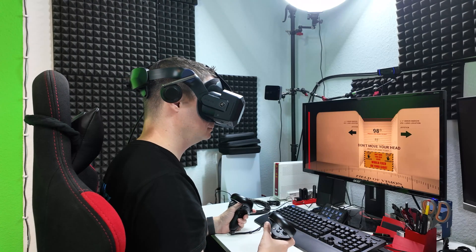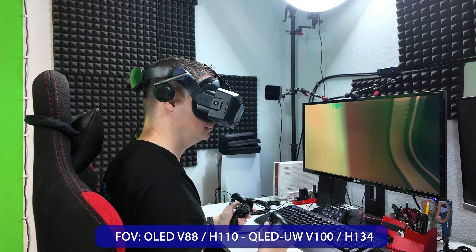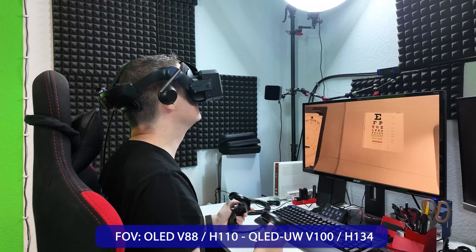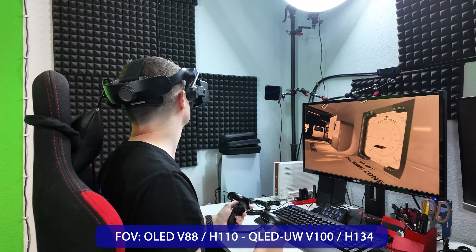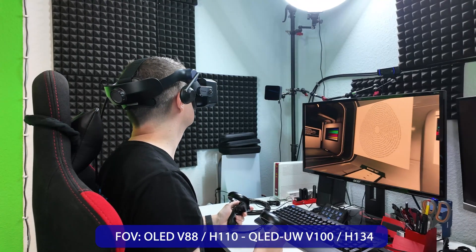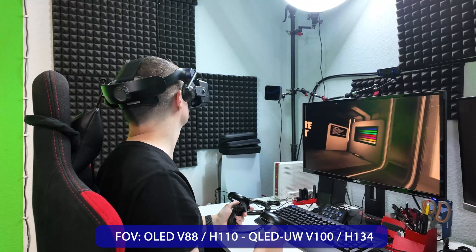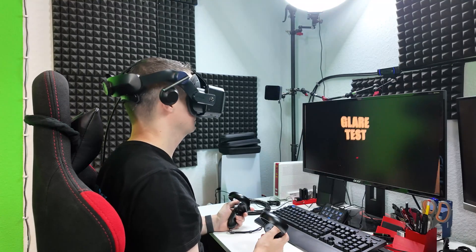With my adjusted setting, I have a field of view of 88 degrees vertical and 110 degrees horizontal — though keep in mind these are my individual values for my eye and head shape, and most people will have higher values. That sounds relatively small compared to the ultrawide module where I had 100 degrees vertical and 134 degrees horizontal. But with micro OLED displays it is currently technically not possible to get a larger field of view — as you can also see with the Apple Vision Pro or Samsung Galaxy XR.